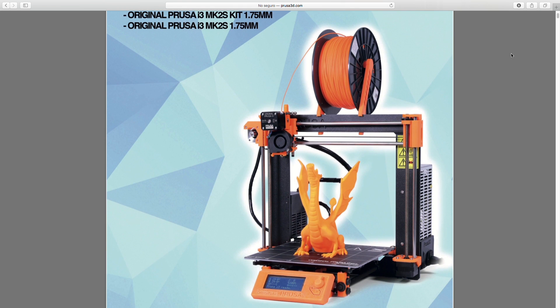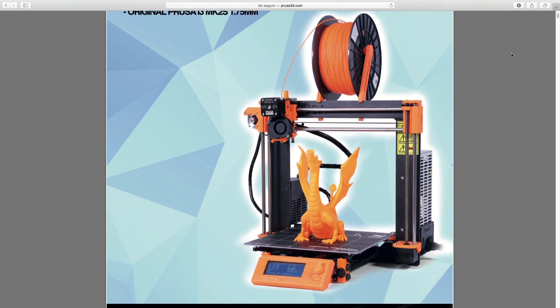It was inspired by the original Prusa i3 from Joseph Prusa, but using cheaper components and some of the 3D printed parts from the original Prusa i3 MK2S, always trying to keep its price under the $200 mark. If you don't know this project yet, I strongly recommend you to check it out clicking in the link in the description, and also subscribe to Architects3DP to discover the new projects coming to the channel.